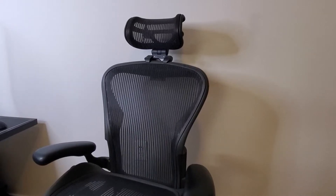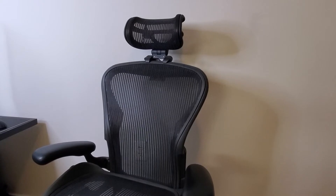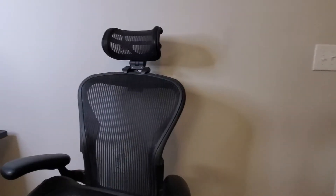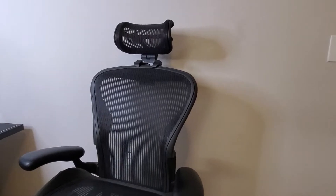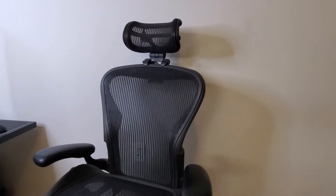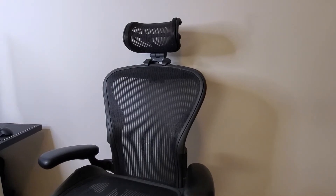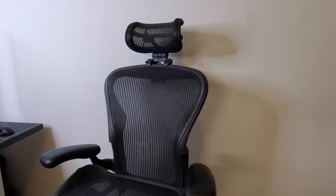Hey guys, welcome to IBK where we talk about cars and tech. Today we're going to be talking about the Herman Miller Aeron headrest. These are very popular chairs, known for their renowned comfort, and they last a long time — these chairs will last you 10 to 20 years. Very good quality.